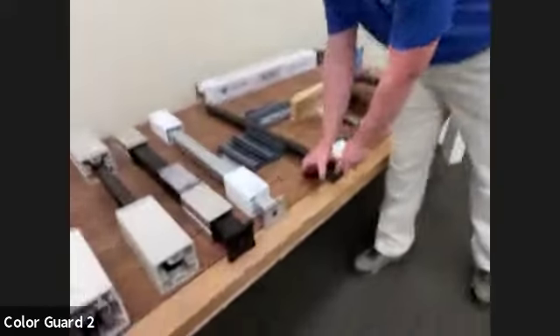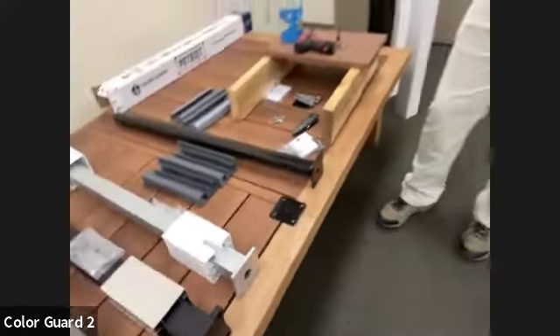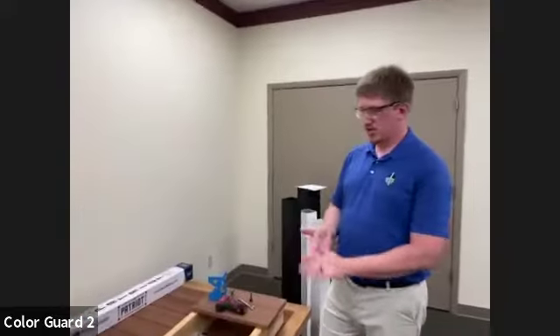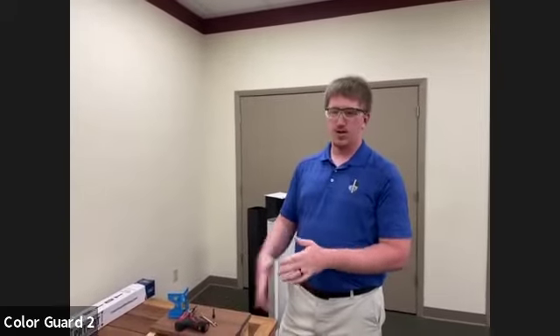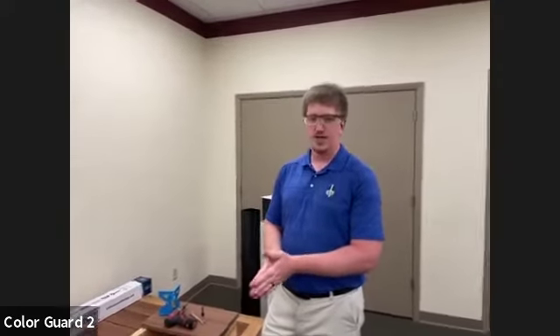Once we have our location figured out, we're going to set our plate down. On composite decking you can pre-drill — we do suggest that it makes it a little bit easier, but depending on your material that's at your discretion. It will make it easier to run your leg screws through. We recommend a 3/16 size leg screw at least three and a half inches in length. We don't send mounting leg screws along because we don't know what your substrate is — whether it's going to be wood or concrete — so we don't provide the fastener at this time.